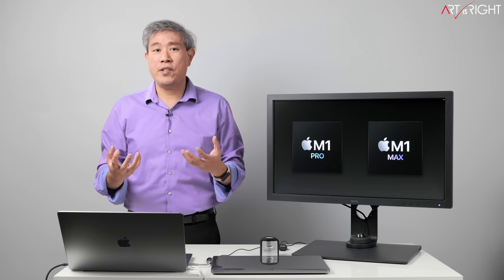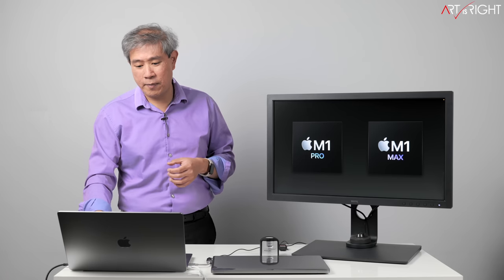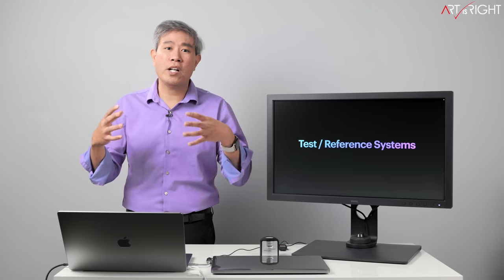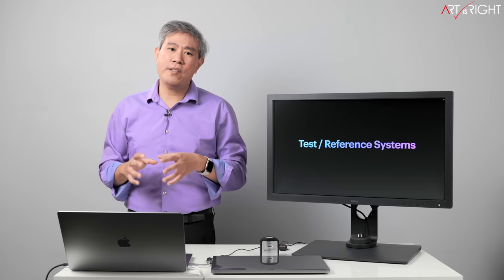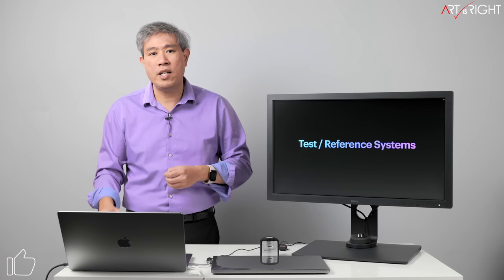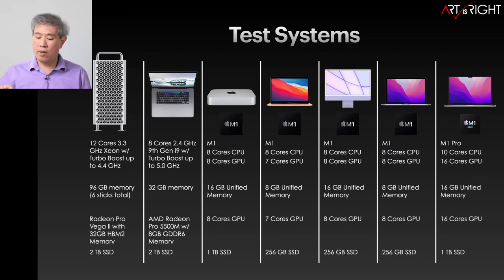These are going to be very interesting to test out. As of now, I have the M1 Pro in for testing. Before we talk about benchmarks, let me cover the test system and reference system for our baseline. The M1 Pro here has a 10-core CPU and 16-core GPU — this is the base 16-inch model — with 16 gigabytes of unified memory and a 1TB SSD upgraded from 512.